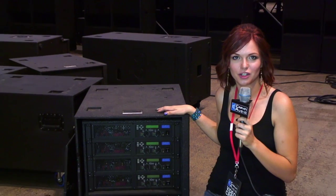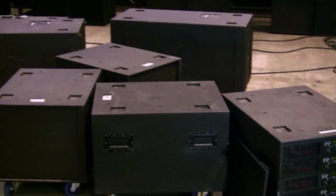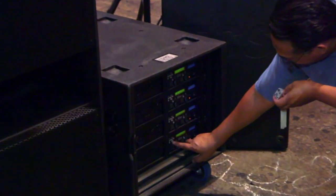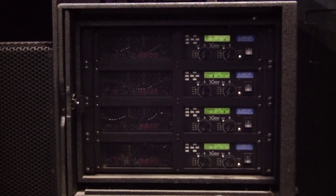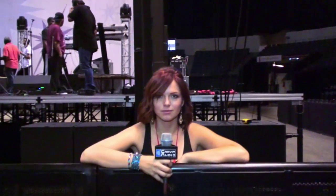These are the DCM power amps that are going to be powering the subwoofer stacked on the ground. Tony is making minor adjustments to the sub power amp rack. The sound crew is now fine tuning the entire system. The sound system is up and running and they're about to do sound check.